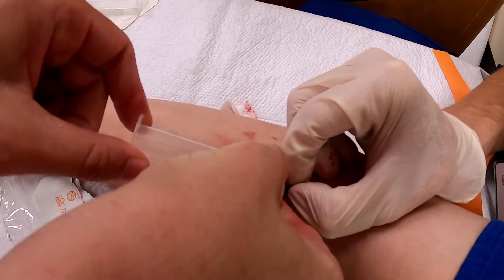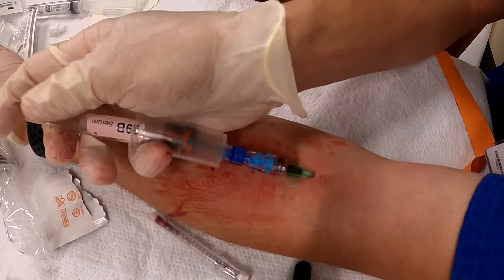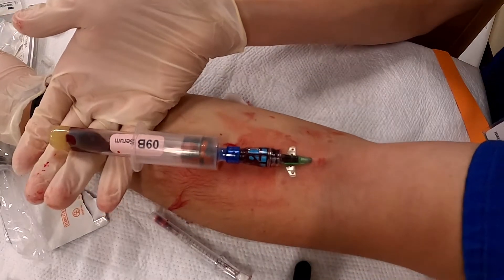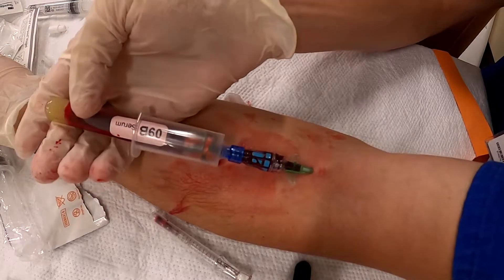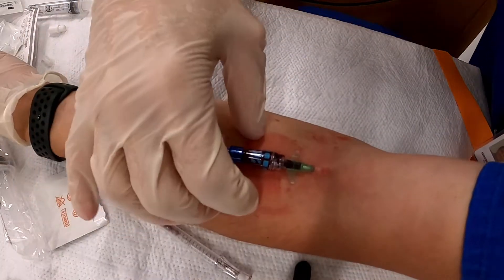We had great flash, we got great flow back on that needle, and the tube is filling easily. Again, don't always draw blood on a stick like that.